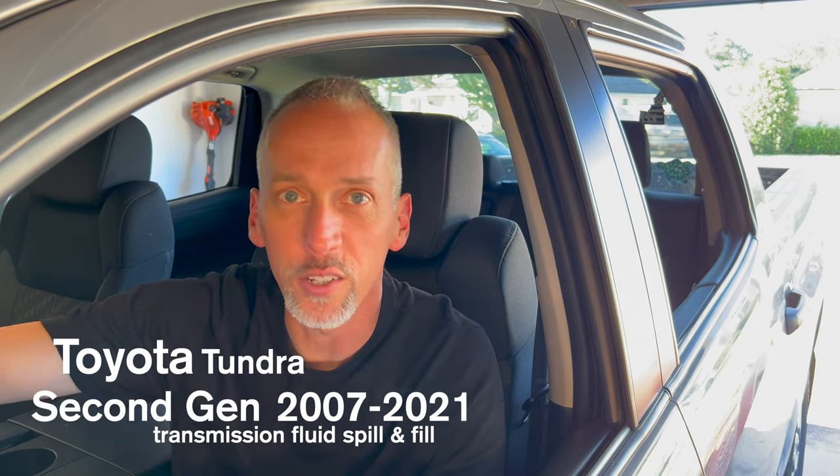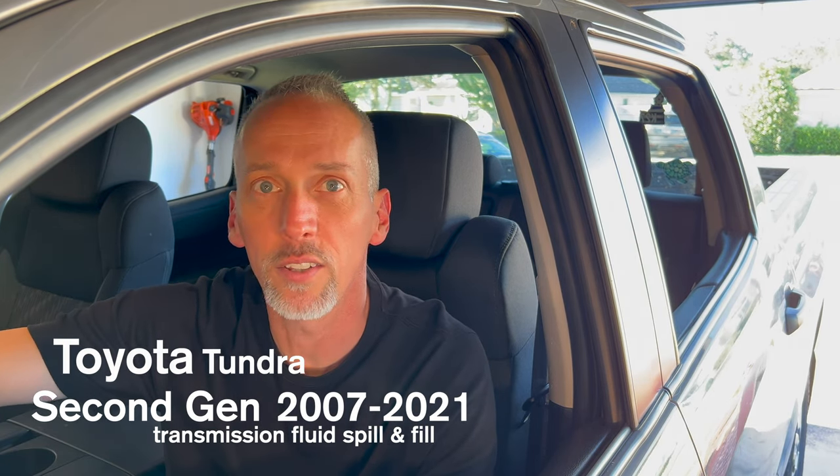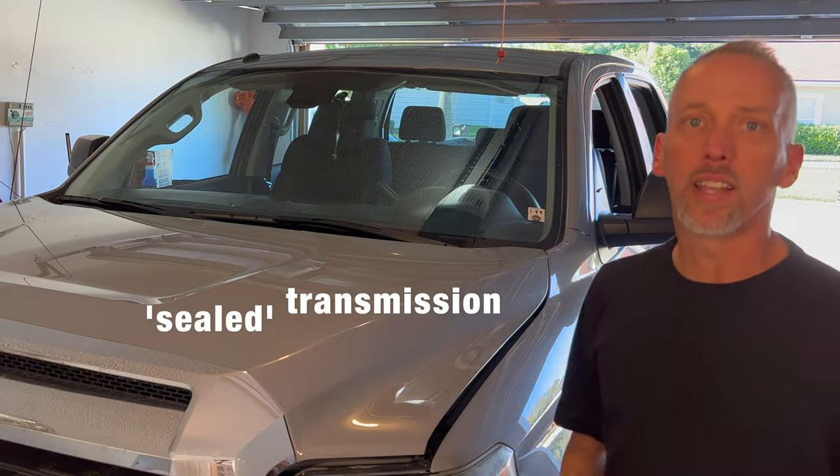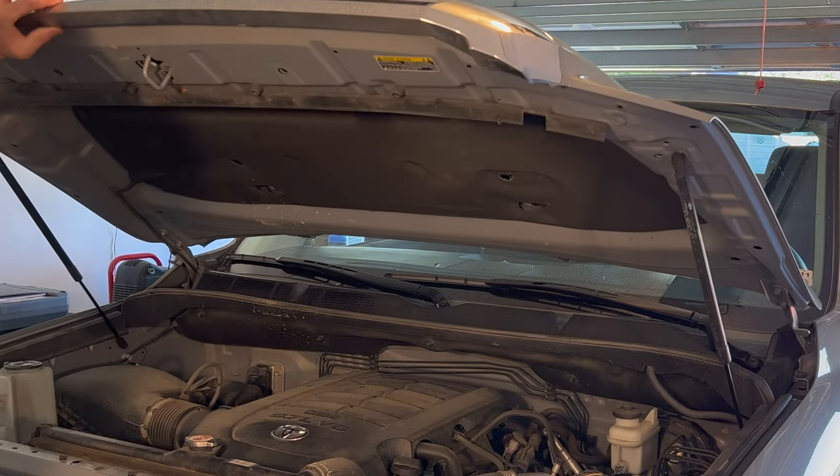If you have a second gen Tundra like I do, then you know the transmission has no dipstick tube to fill the fluid or to even check it. They call it a sealed transmission — not because it can't be serviced, but because they don't want you doing it at home.